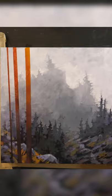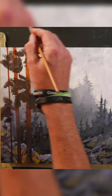So I tape it off so that I can do these shapes really quickly, and then I start bringing in the branches and all that to kind of really show that this is close to us.